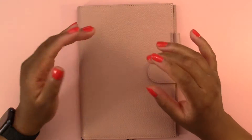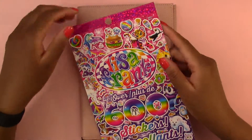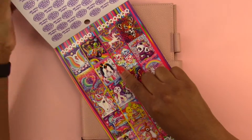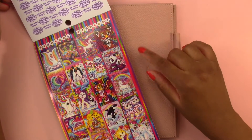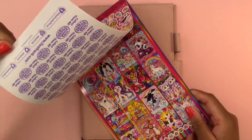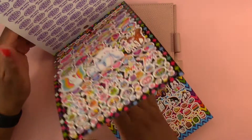I'm going to use some stickers that I got at the Dollar Tree. I picked up this Lisa Frank sticker book at the Dollar Tree and I was surprised to find that the box stickers are small enough to fit into the columns of the Hobonichi Cousin. So we're going to try this out. I also liked the other stickers in here - they're just really bright and fun.